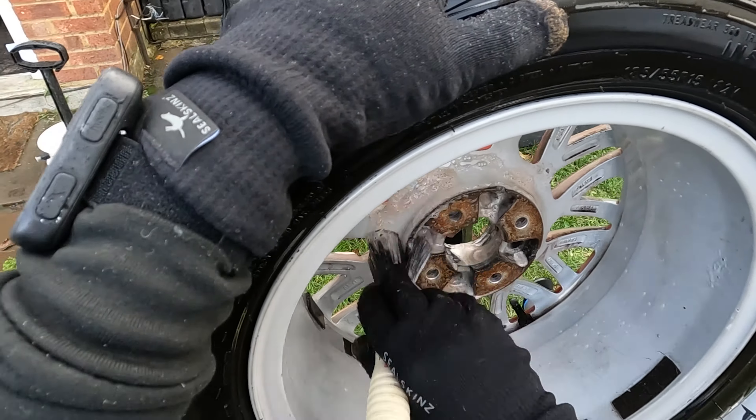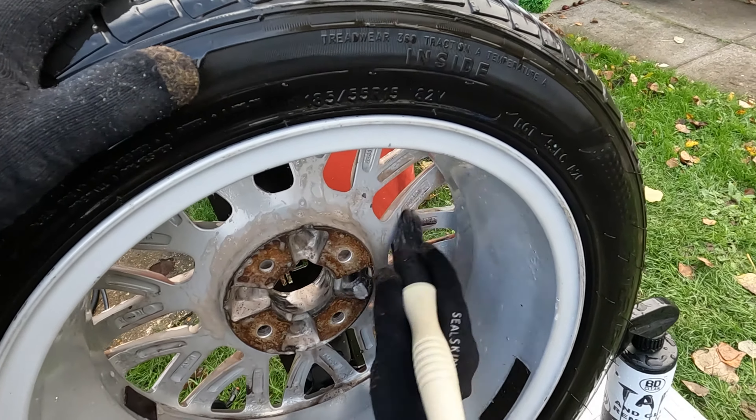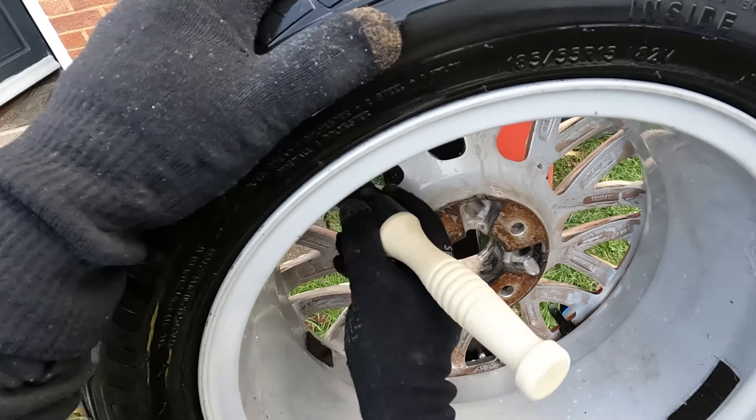So this is the Autoglym Alloy Wheel Brush. This is a fantastic brush — it's extremely durable, chemical resistant, and has a nice beveled edge to get into all those textured areas behind the spokes.